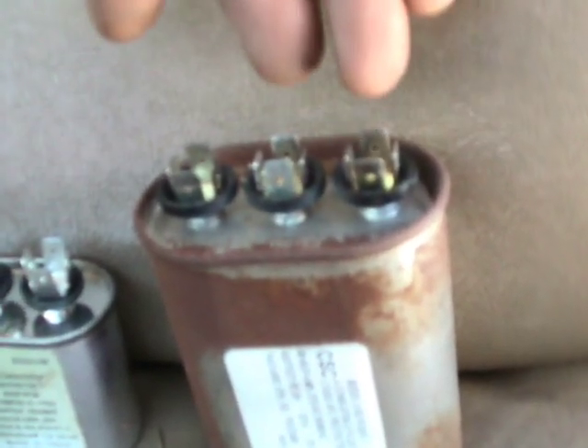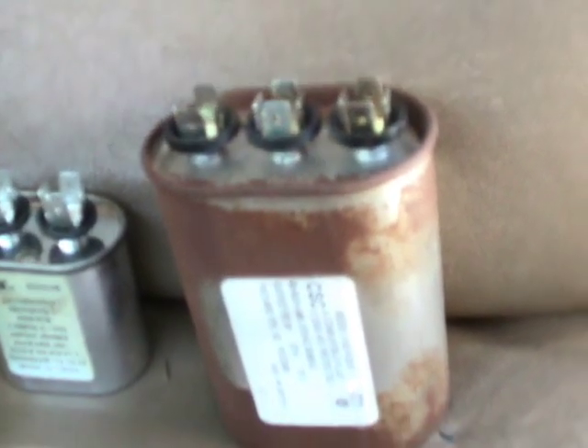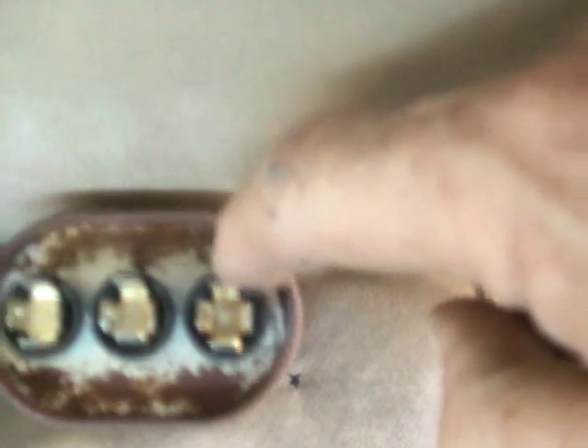This one is actually a double, meaning it'll provide capacitance for the compressor and for the fan. If you look at the top of this one — that's the double — you'll see printed on here: FAN, and there'll be a C here for common, and there's what's called HERM, as in HRM, for the hermetic compressor.